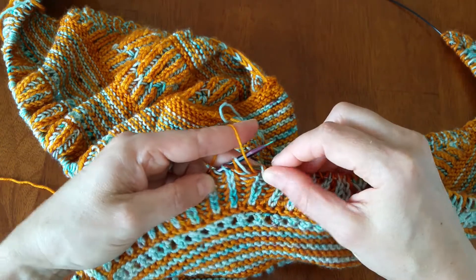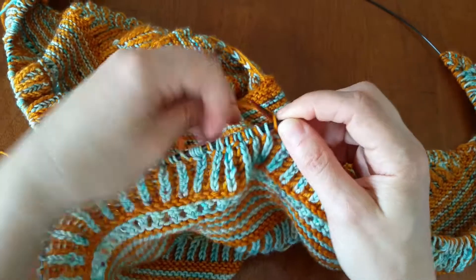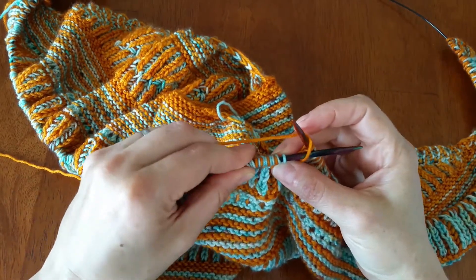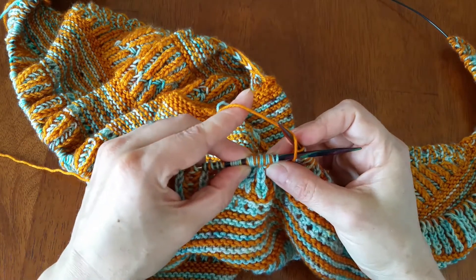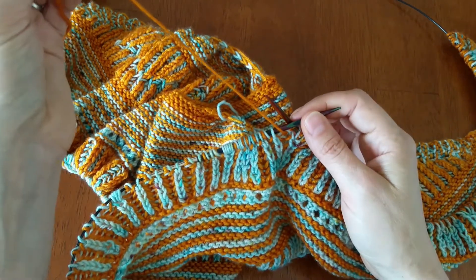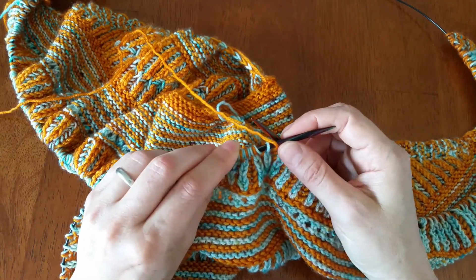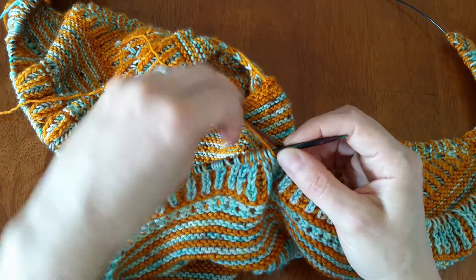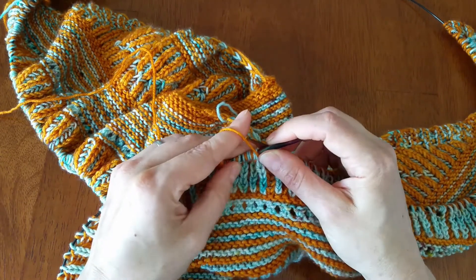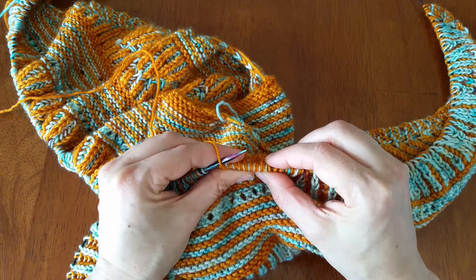You can always tell when you're working brioche which stitch you're going to work and which stitch you're going to slip by looking at your needle. The majority of the stitches here are blue, so that means you're working with the orange yarn. When your stitches on the needle are more of the other color, you're going to work with the remaining color. If two-thirds are blue, work with orange; if two-thirds are orange, work with blue.